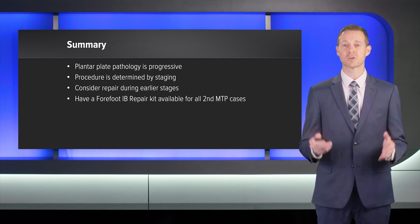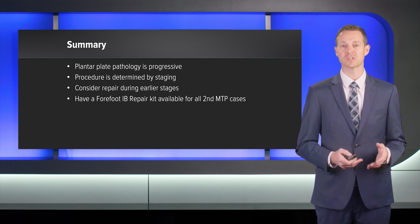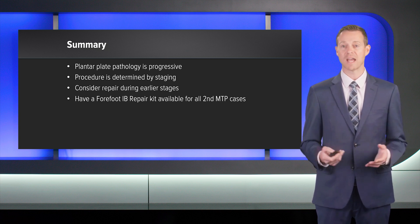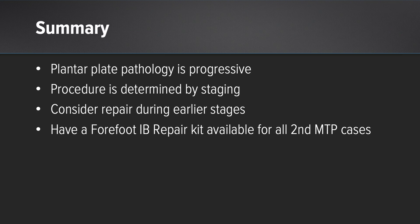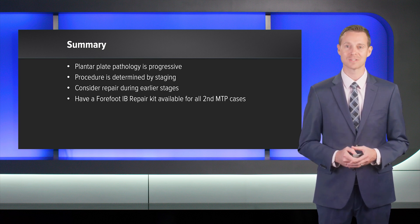In summary, this is a progressive pathology. I find better outcomes if I catch these patients earlier. My procedure really matches the stage. Fortunately, we have the internal brace to help augment those more difficult cases. Consider repairing these earlier on for better outcomes — it's a challenging pathology, but it's still very treatable for our patients. Thank you.